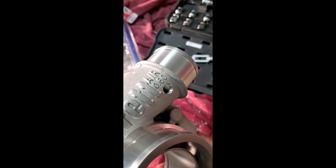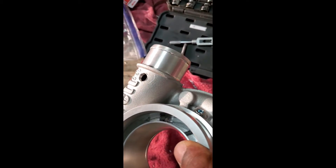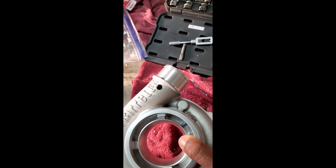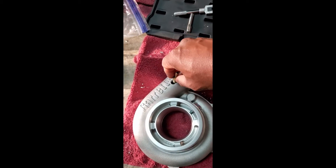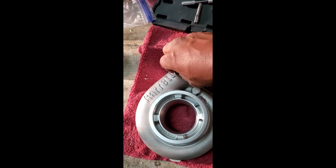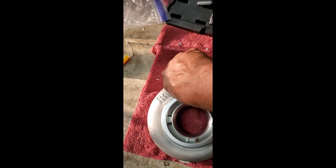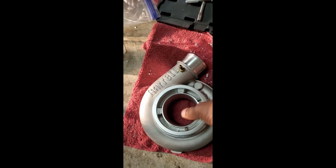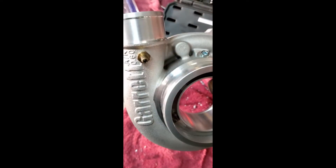Okay guys, you can see we got a nice drilled-out hole. You can see the threads are created by the NPT tap. Here's the moment of truth — got our fitting right here. Get that nice in there. And success! Nice and tapped. Ready to make some boost.